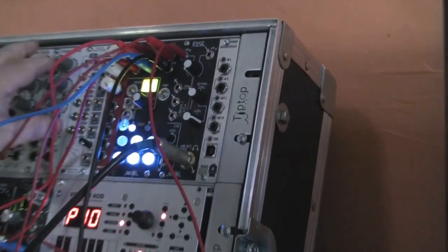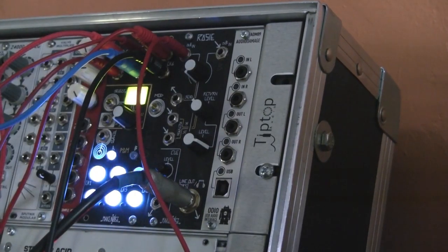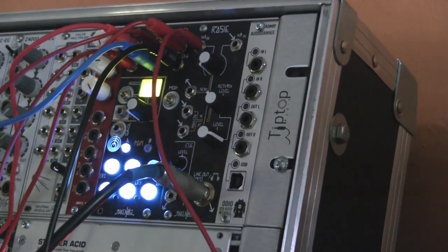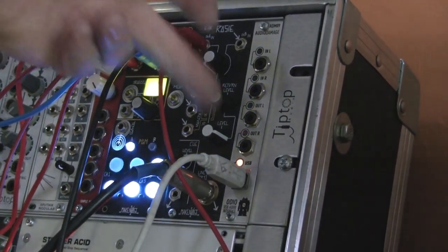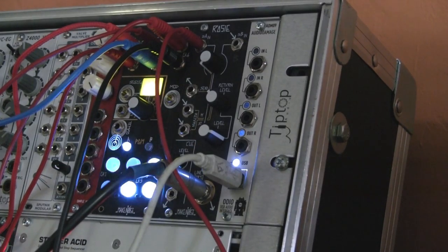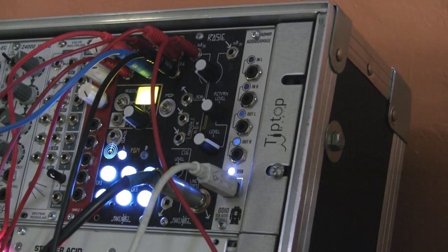It'll adjust your signals, which are typically too hot as audio signals from a modular system, and you can just go straight in and out of an iPad or into a laptop. And again, it'll just plug straight in. So if I take this out of the MIDI and just put it in the audio, it just locks straight up, and then you can just go in and immediately start recording stuff from that into whatever device you've got.